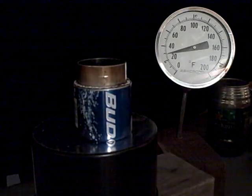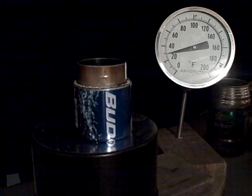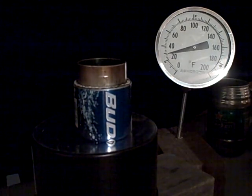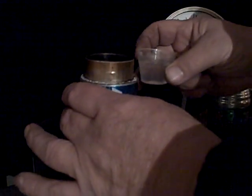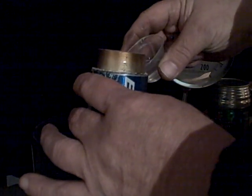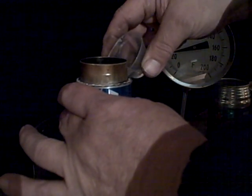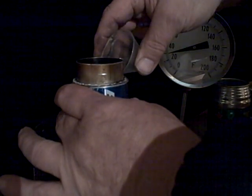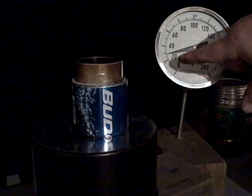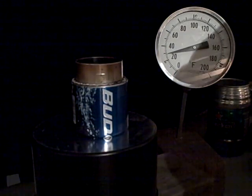This is going to be another demonstration on how well the super stove lights in a breeze and we're going to show you how much wind it will be able to tolerate. So we're going to put some fuel in it. We're using heat out of the yellow bottle. You can see here the temperature is a little bit below 30 degrees out in the garage.